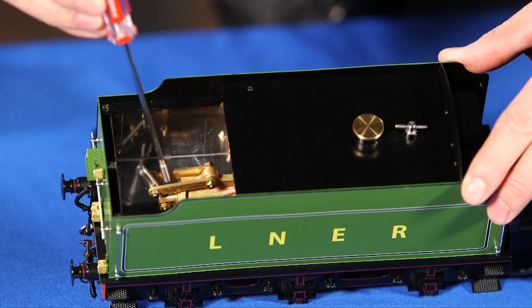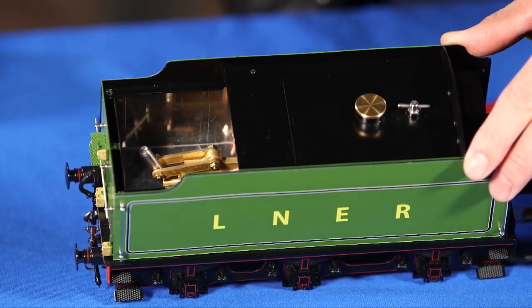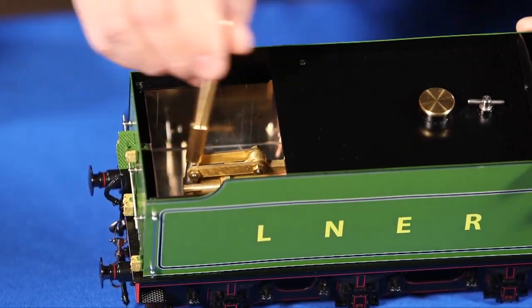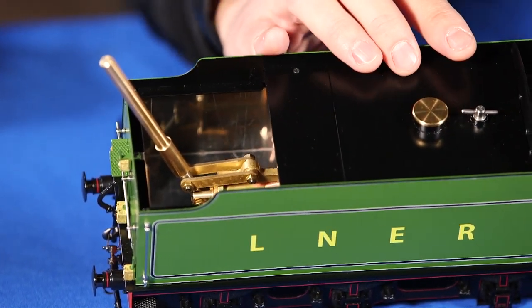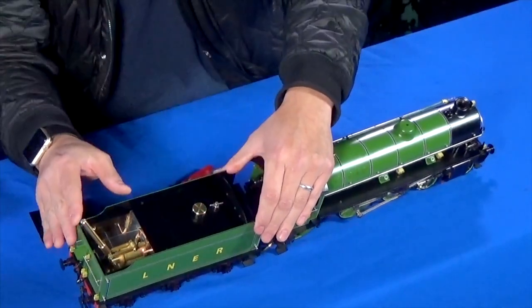Using this hand pump to start with, you add the water into the water tank. When you pump the water in, make sure your bypass valve is closed, or the water is just going to go back into the tender.